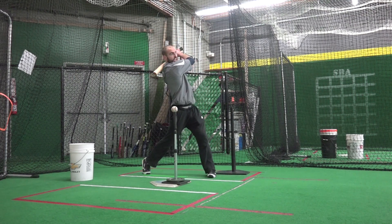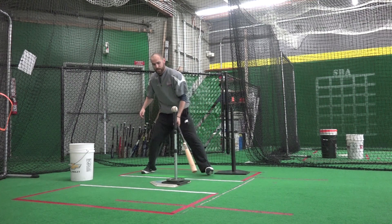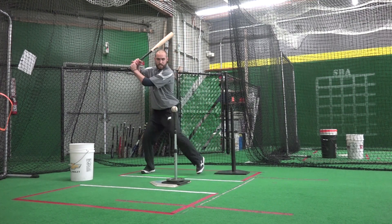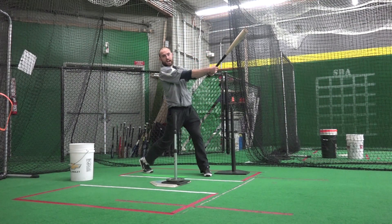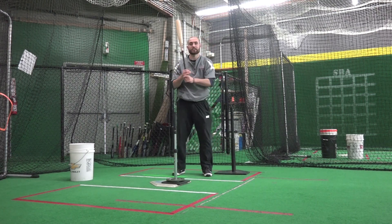So the idea here is when we swing, we finish high up and over your shoulder, finishing through that ball. Again, what it looks like: lower hands back, finishing high up and over the shoulder, avoiding the back tee — and that's how we get extended here at SBA.